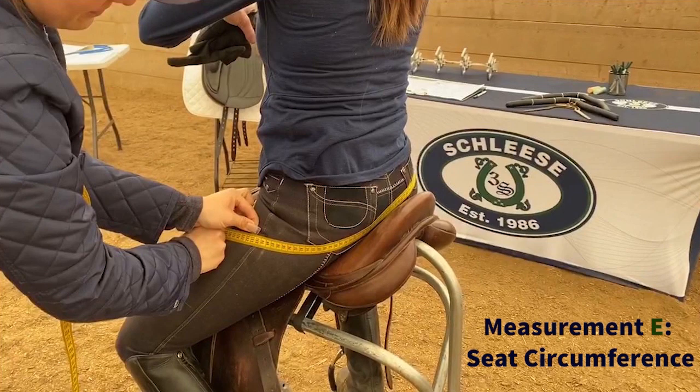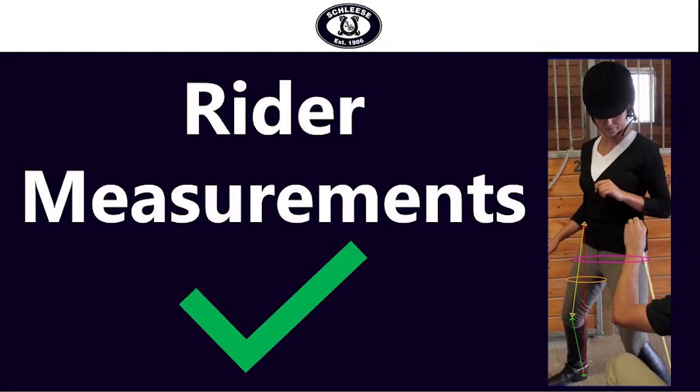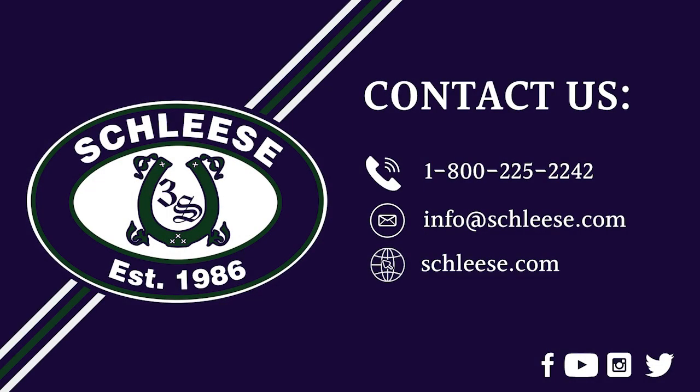Once you have taken measurements A to E, you have completed your rider measurements. These measurements provide our certified saddle ergonomists with the important information relevant to fitting a saddle to you. If you have any questions regarding these instructions, please use the following contact information to be connected with one of our Schlazer representatives.